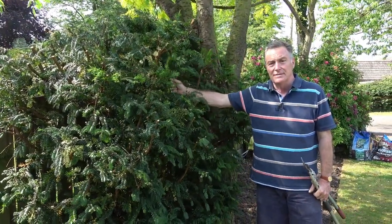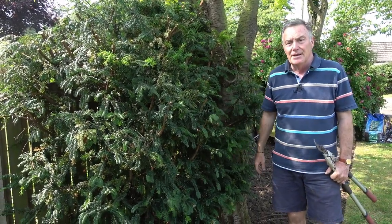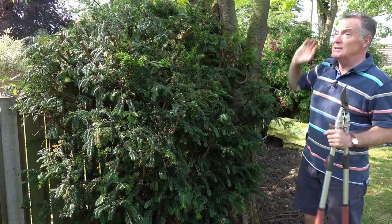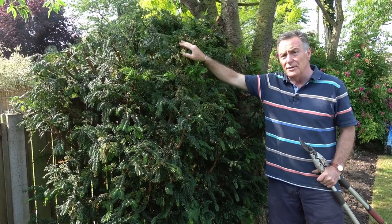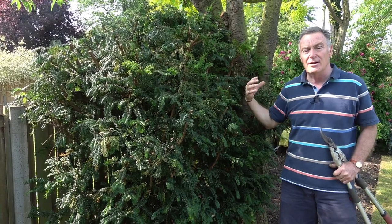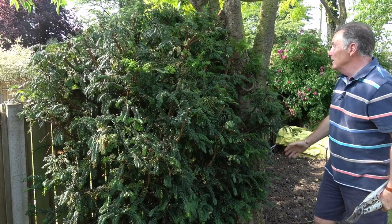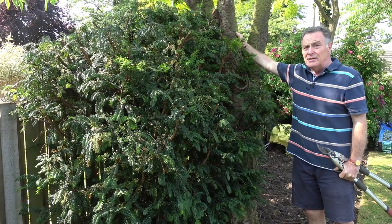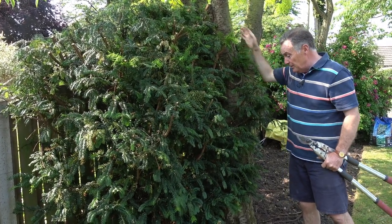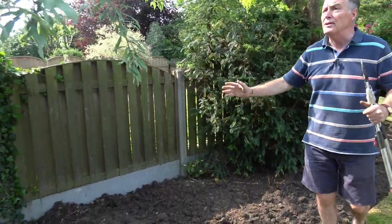This is a yew tree — one the birds have self-set by dropping the seed. It's grown right at the base of the fence, totally the wrong place, but I decided to leave it. It was growing right up into the fence so I've cut it back with the loppers. The idea is to make a dome shape — when it fills out we'll clip it into almost a ball of evergreen foliage. The cherry tree may have three or four more years left, but at least then we'll have this lovely globe of evergreen there.